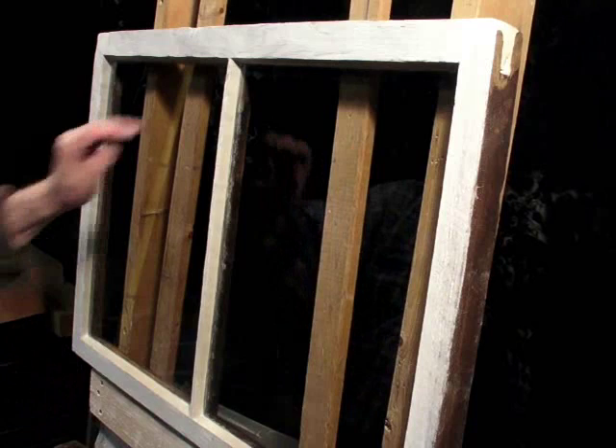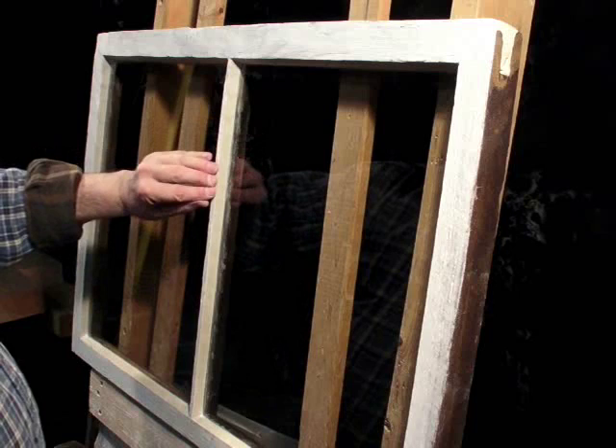This sash is now ready to be set aside to give the putty a chance to skin over, and then it can be painted.